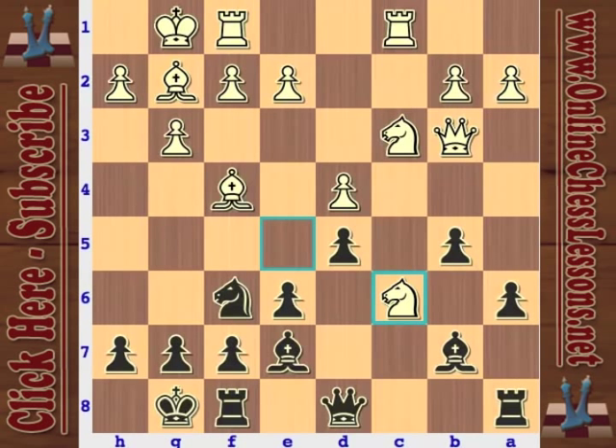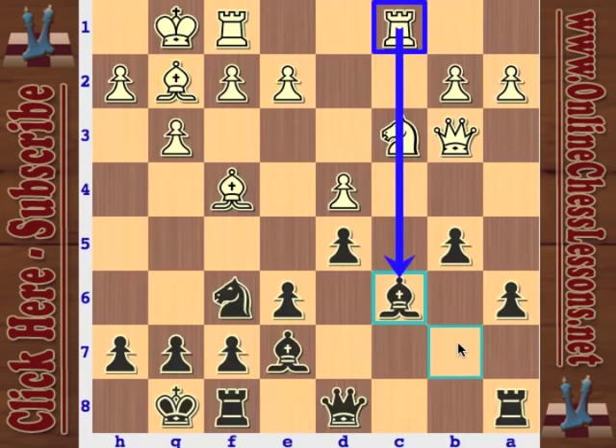Knight C6 — after he takes, if he doesn't take, you're threatening to go to A5 with tempo and then come to C4. Knight C6 is also putting pressure on the D4 pawn. Just more active. But why I was skeptical at first — this rook is already here, ready to jam on the bishop, which could create some problems for black. But looking a little deeper, there's really no way that white can capitalize on this — there's no discovered attack.